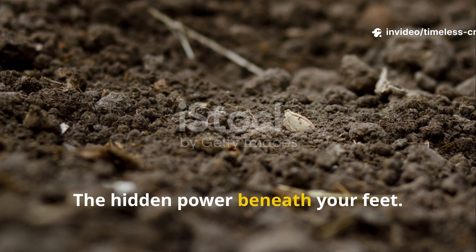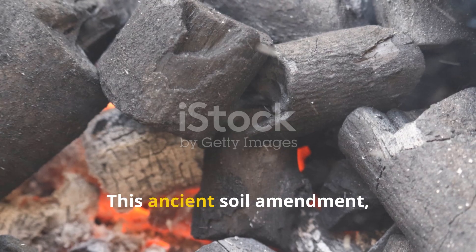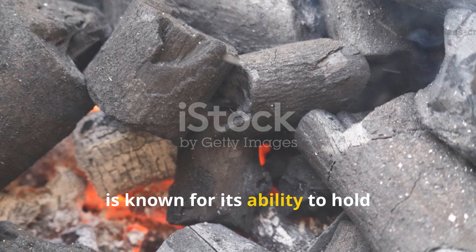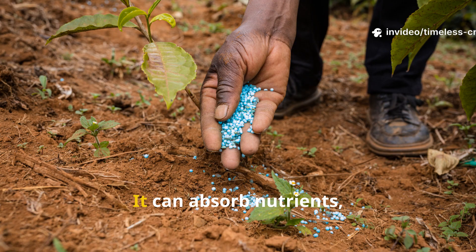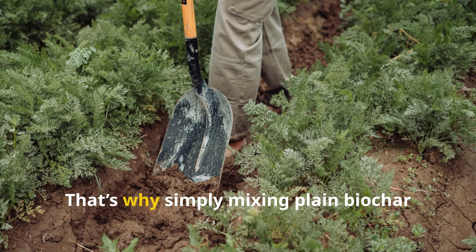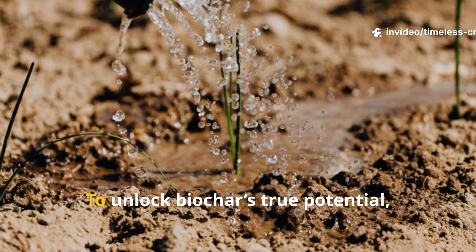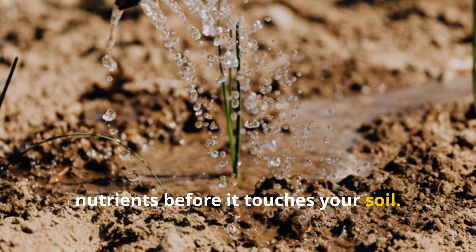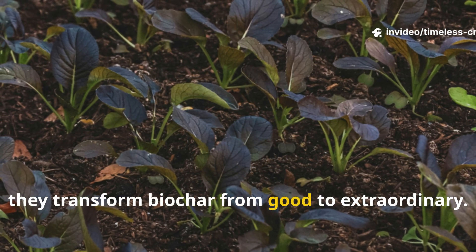Biochar has been called black gold for gardeners, and for good reason. This ancient soil amendment, made by burning organic material like wood or husks in low oxygen, is known for its ability to hold nutrients and improve soil structure. But raw biochar is like an empty sponge — it can actually draw nutrients away from your plants at first. To unlock biochar's true potential, it needs to be charged with nutrients before it touches your soil. That's where ammonium sulfate and rice wash come in.